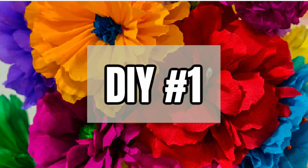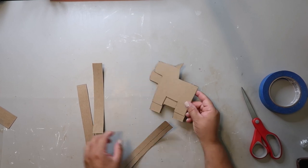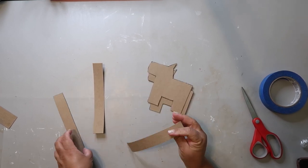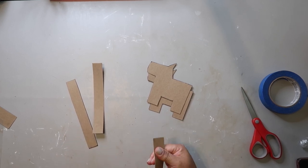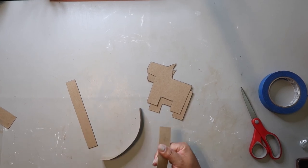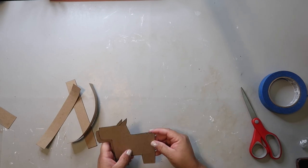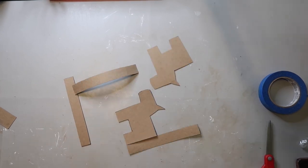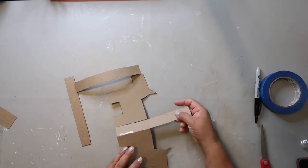DIY number one — I'm going to be making a donkey-shaped pinata. In the description box below I'll have a link to the template. I suggest using a cereal box, chipboard, or some other pliable cardboard, maybe even card stock-like material. You're going to cut out two of the donkey shapes and then some strips, because you'll be using those strips to enclose the pinata.